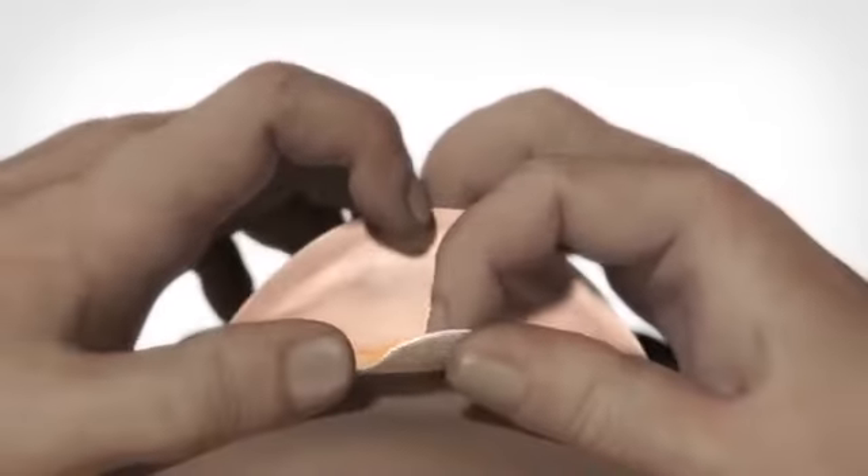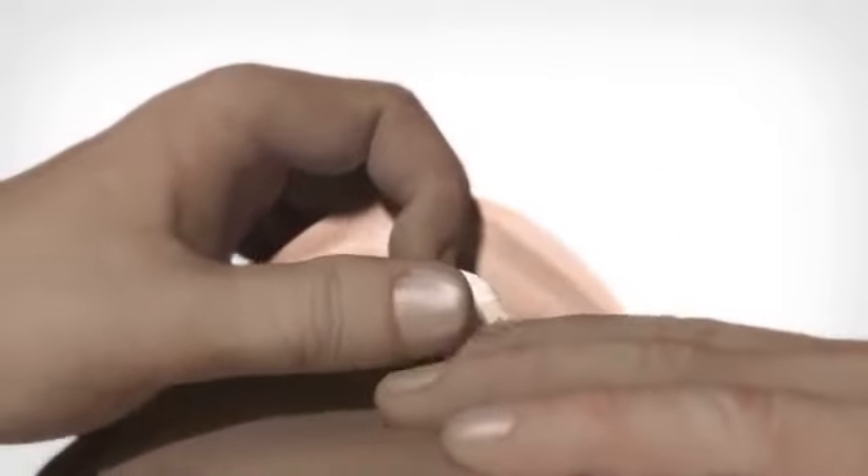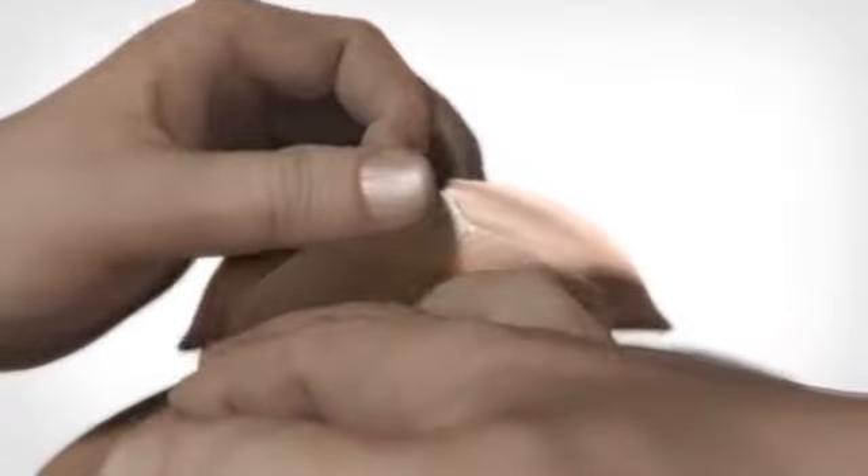To remove the bag, grasp the white tab on the adhesive and gently pull the bag away from the skin. Apply light pressure on the skin with your free hand as you peel the bag downwards.